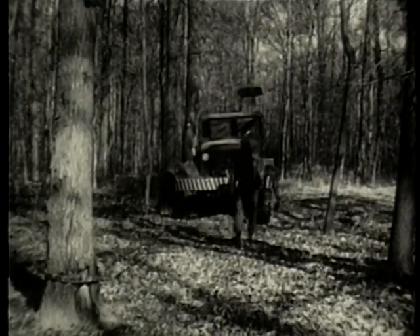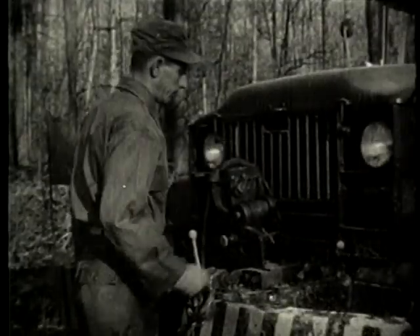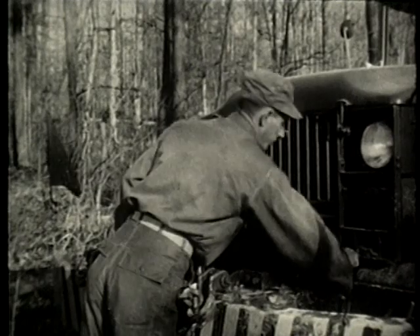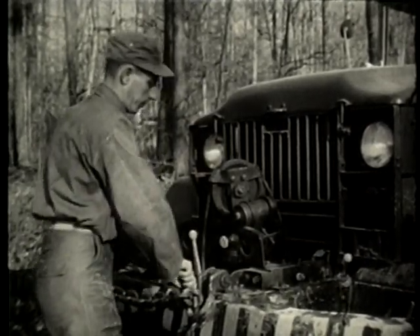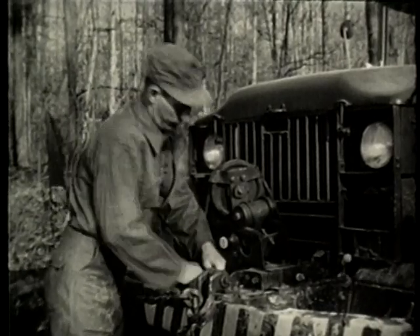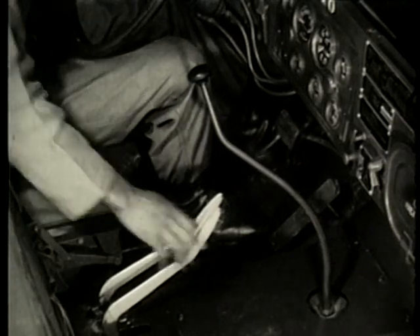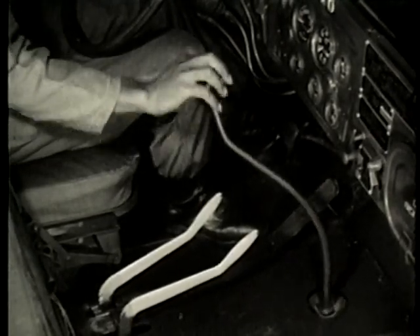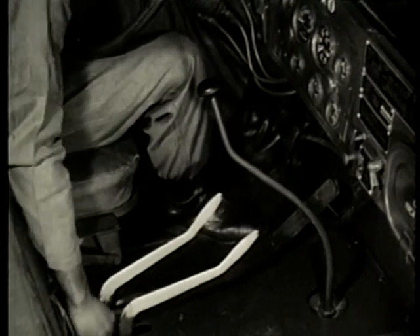Now let us review the operation of the front winch: unlock the winch drum, disengage the winch drum clutch, unlock the leveling device, release the cable tensioner by hand and lock. In the driver's cab, shift the transfer case lever to neutral, transmission to neutral, and winch control lever to reverse.